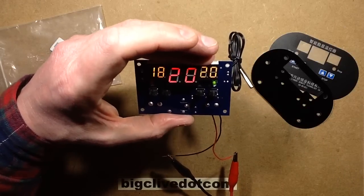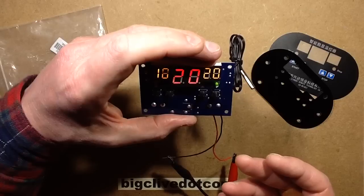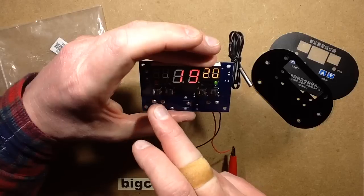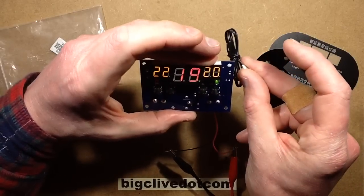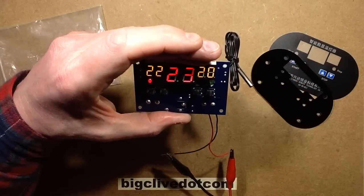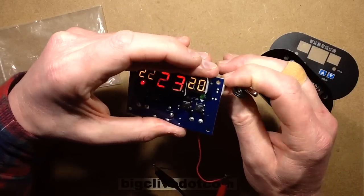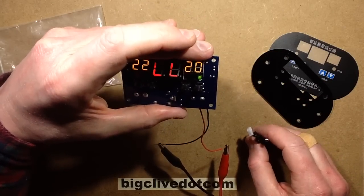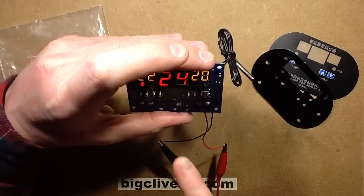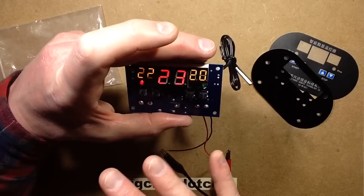Supposing I wanted to use it as a cooling thermostat instead of a heating one — all I do is set it to start at, say, 22 degrees centigrade and stop at 20. Now when the temperature goes above 22 it'll turn on the cooling. It's very simple. It also has other features: if the thermistor goes out of range or you unplug it, it sets off a little alarm and displays 'L' until it's plugged in again. It gives continuous real-time temperature reading, the on temperature and the off temperature, whether heating or cooling.